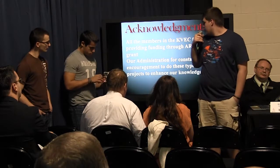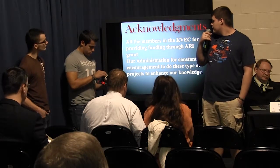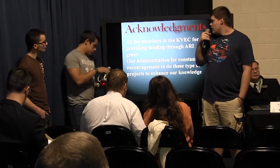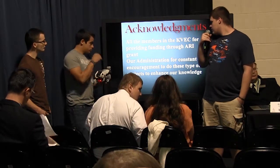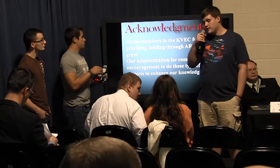Acknowledgements to all members of KVECT for providing funding through an AR Grant, our administration for their consent and encouragement to do these types of projects to enhance student learning. Thank you.